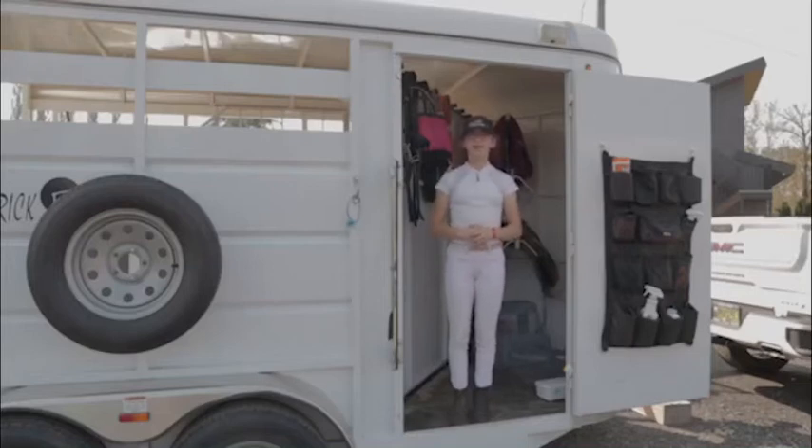Hi, my name is Angie and I'm from A&T. I'm going to be telling you what you would want to load into your trailer if you're going off property for an event or just for schooling.